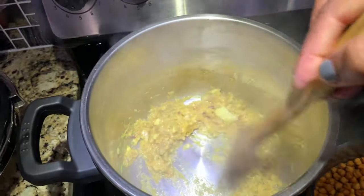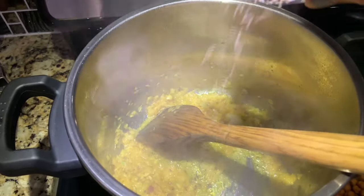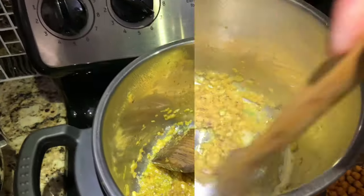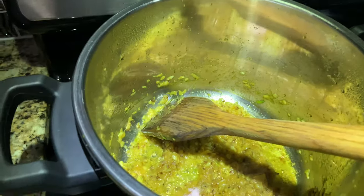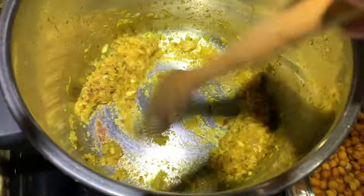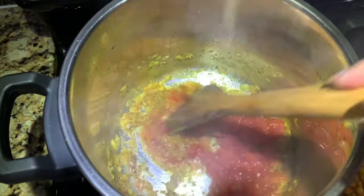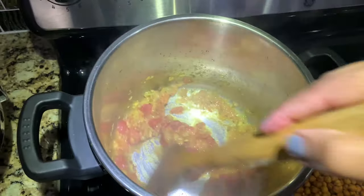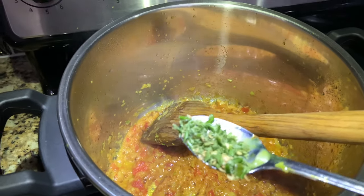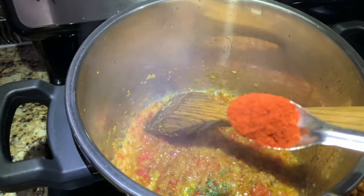Now I'm going to add the onion, garlic, and ginger blend, and I'll cook it until it's light brown. Keep sauteing so it doesn't stick to the bottom. Now I'm adding cumin seeds — jeera. Then one teaspoon of salt — you can use according to your taste. I didn't add any salt to the chane while soaking. Now I'm adding the tomato puree and mixing it well, then adding green chili and red chili — one tablespoon total, adjust to your taste.